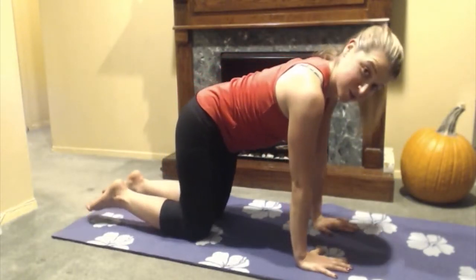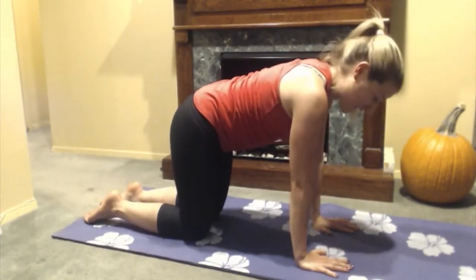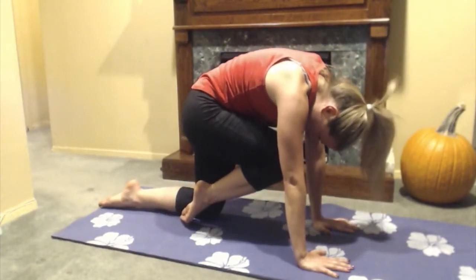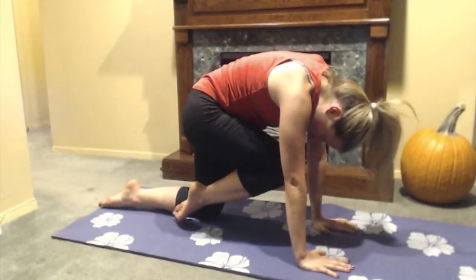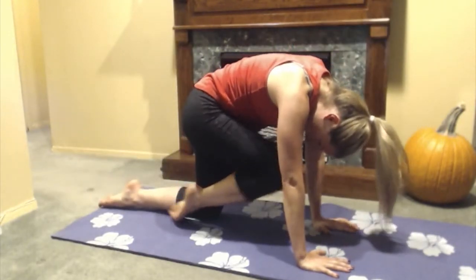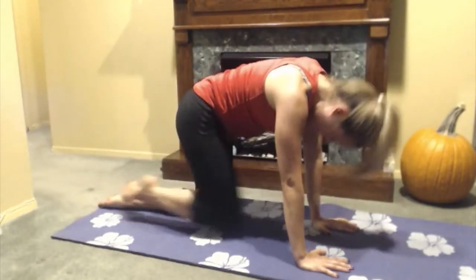Then we're going to come back to our neutral position. I'm going to take a deep breath in and as I exhale, I'm going to bring my knee in towards my nose and round my back, and then as I inhale, I'm going to kick up and then exhale and come back to my start position. We're going to do this a few times on each side.